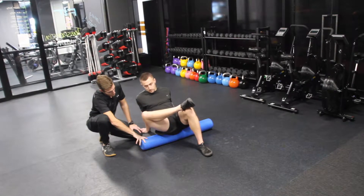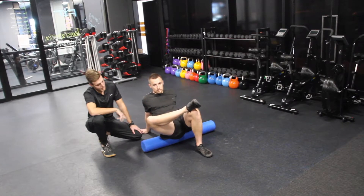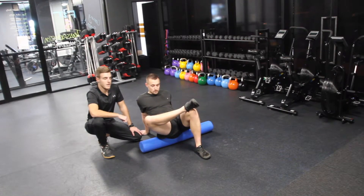From here, you're just gently going to roll up and down, balancing yourself with your arms up top and your bottom leg. If you find any tight spots, you just want to kind of sit there and work out that tissue.